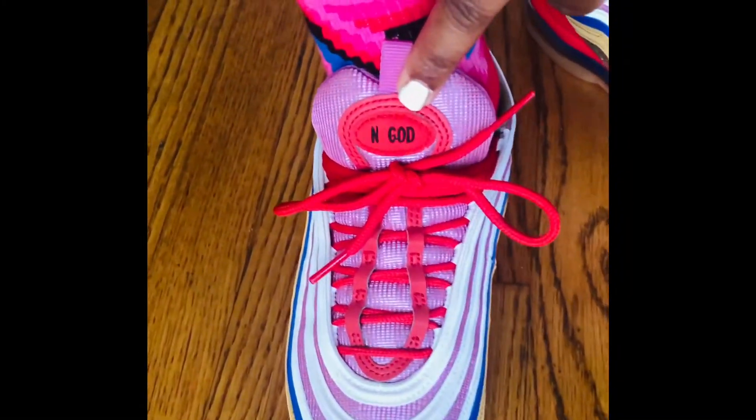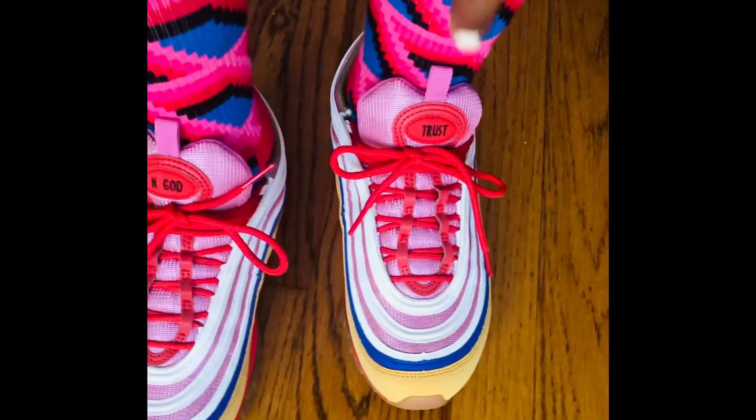You see the tongue — it has 'In God,' and then the other tongue says 'Trust.'